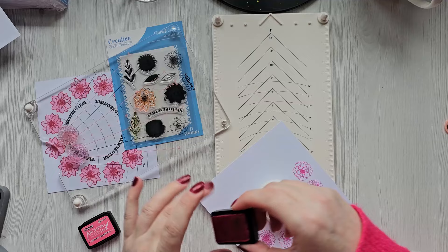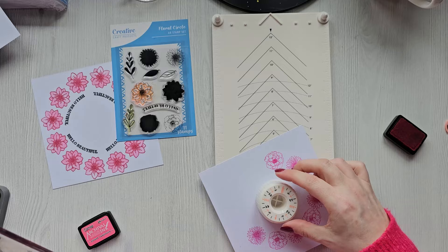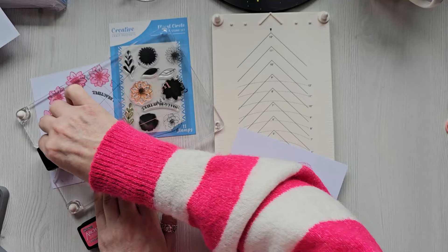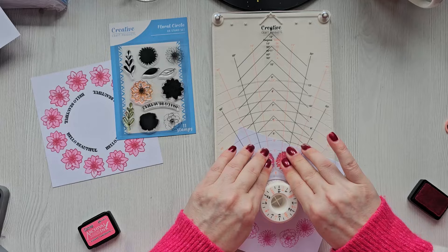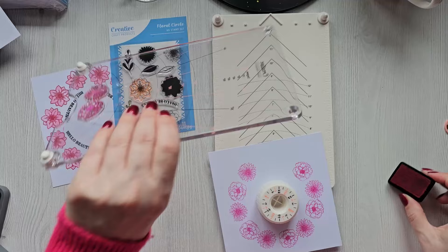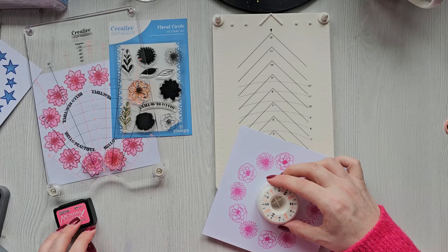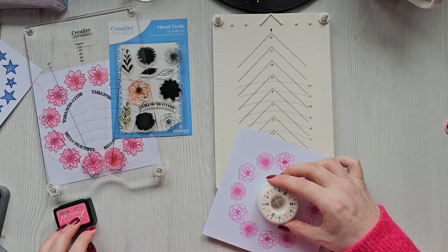I keep going around, moving it to 60 degrees each time and stamping, continuing until I've completed the full circle. These would be the last two stamping positions to finish the wreath.